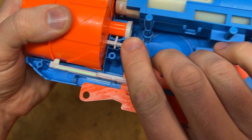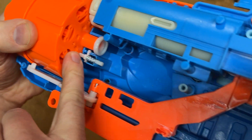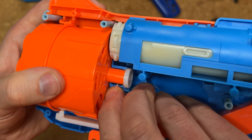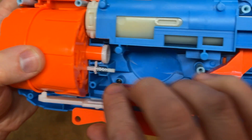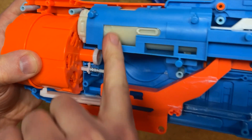When it sits correctly, you'll see that it tucks into the little notches on the inside of the cylinder, and the purpose of that is to make sure the cylinder stops when each of the barrels is lined up with the plunger tube.